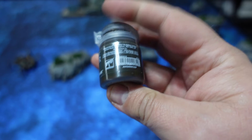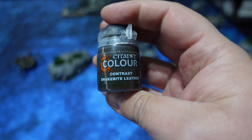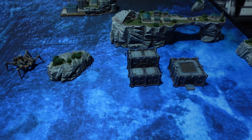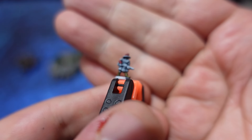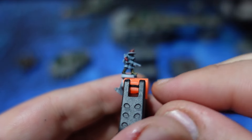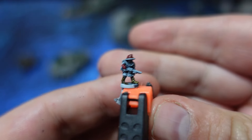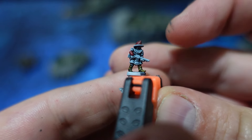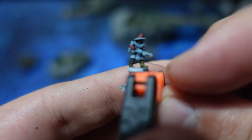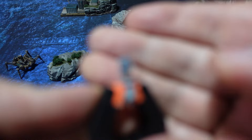Next up, we're hitting the leathers using Snakebite Leather, a contrast paint by Citadel, to pick out the boots, the leather straps, and all of those things on the model. With that you get some extra color on there. The basic shading from Black Lotus and the highlights from the dry brush make it look like it's done and dusted.